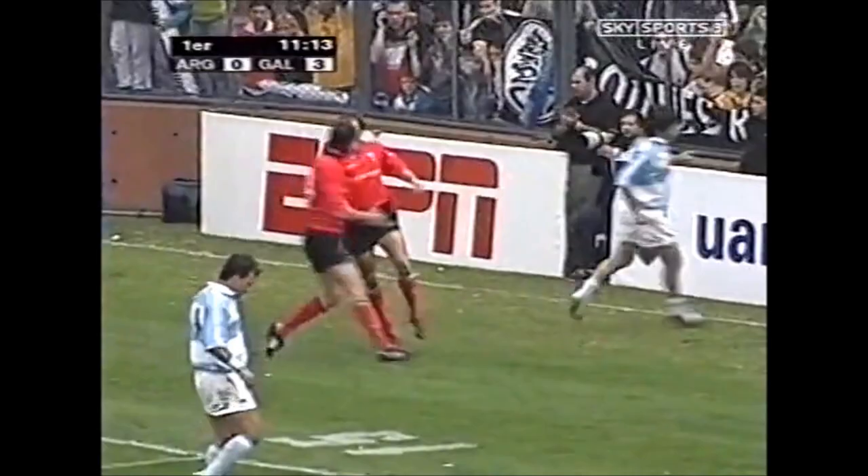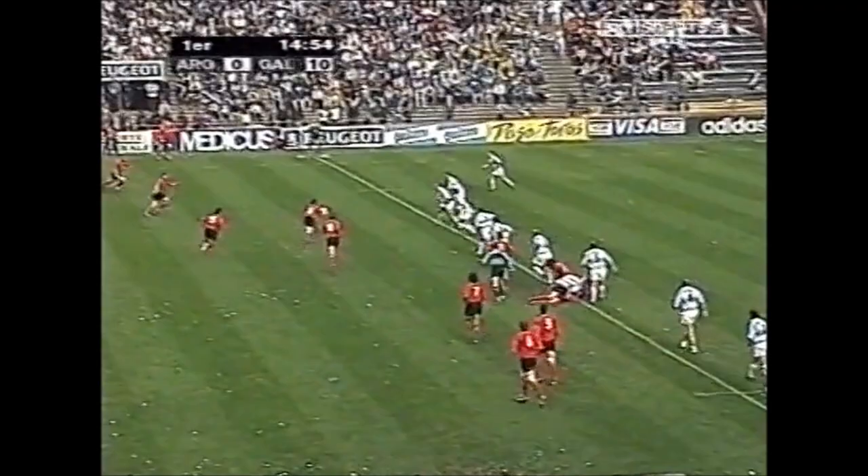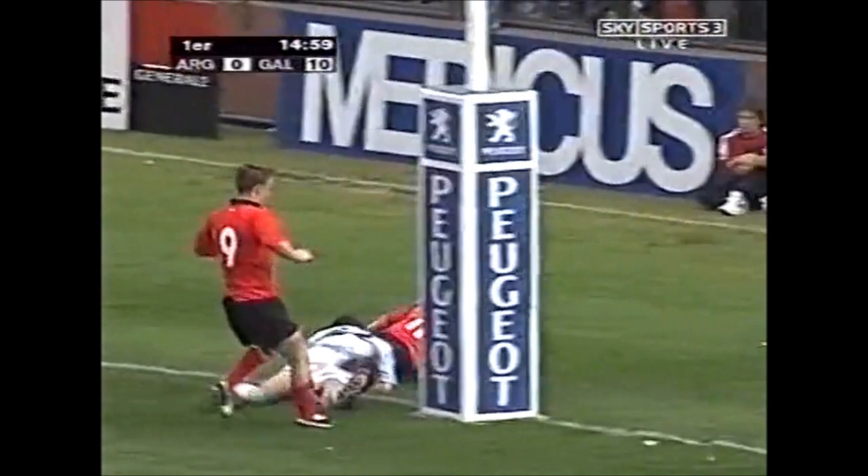What a fantastic start for Wales then. A lot of men committed to the tackle area, so a few men outside, so Shane Williams gets through. Terrific play, jinking run — second try for the Neath.